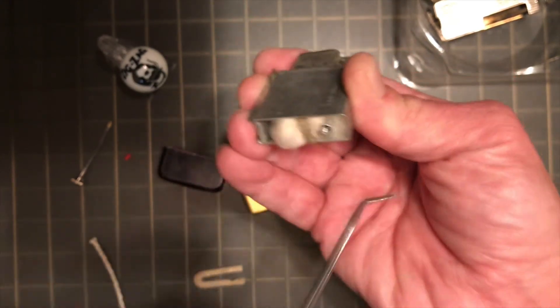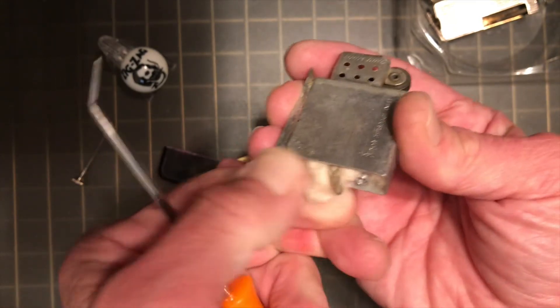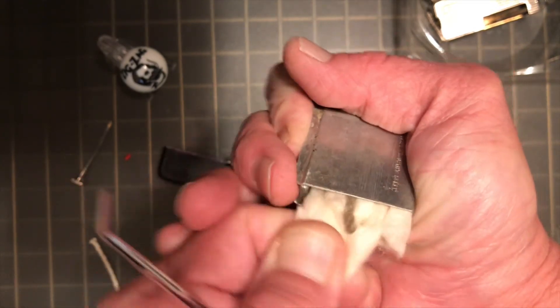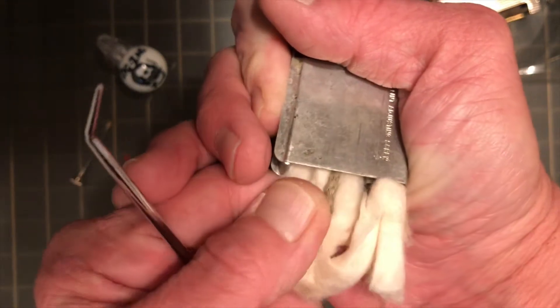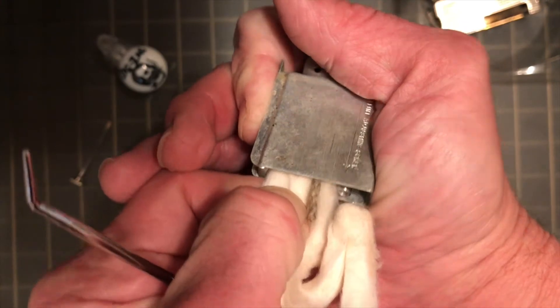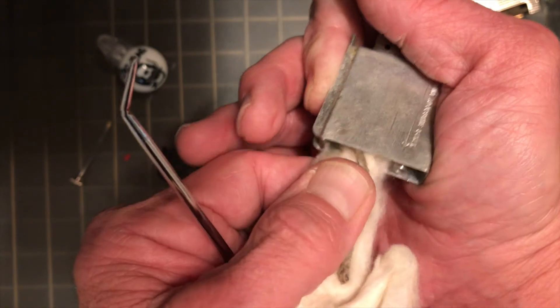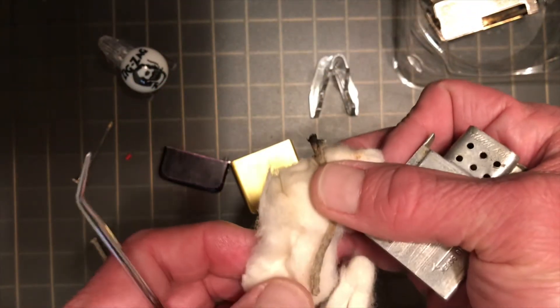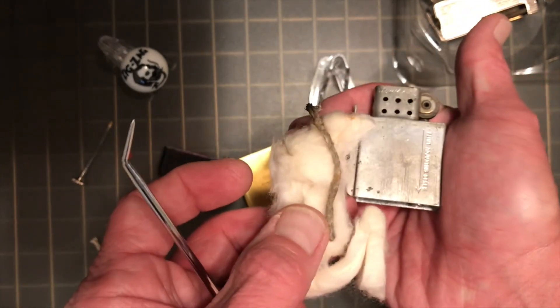I plan most likely just to re-use it, assuming it will come out in one piece. That is outstanding — and that will make it fairly easy to feed back in there too. It wasn't much of a wick.